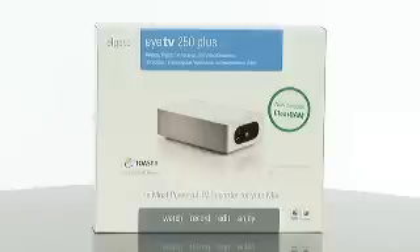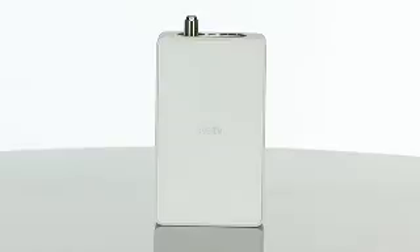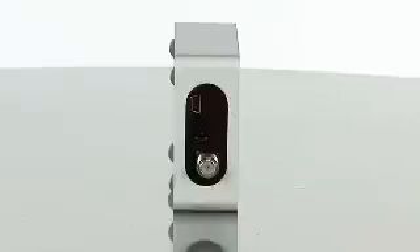Hi, my name is Brittany and I'm a product specialist with Buy.com. Today I'm talking about the Elgato EyeTV 250 Plus TV Tuner. The EyeTV 250 Plus receives over the air HDTV, unencrypted digital cable and analog TV, and streams it into your Mac.